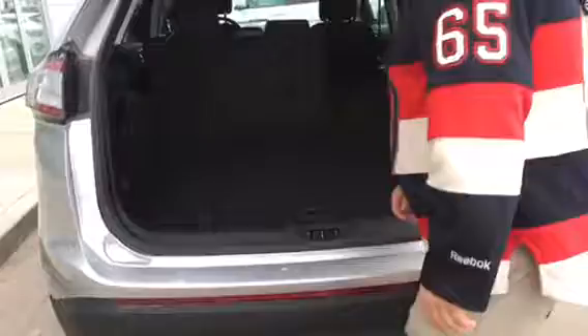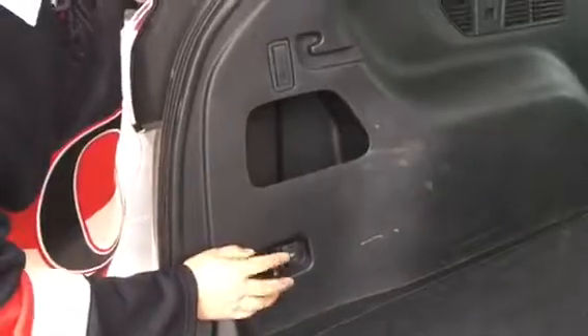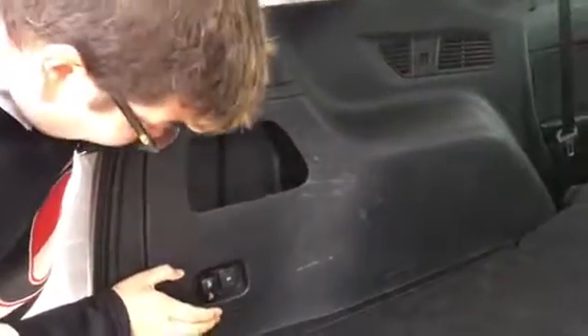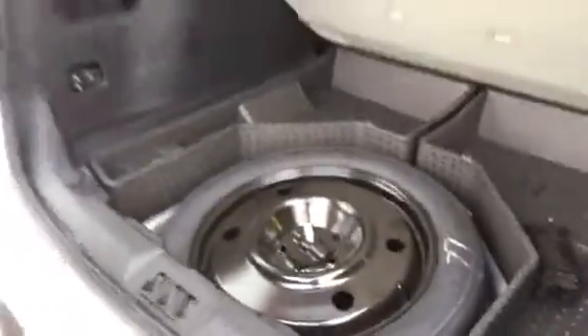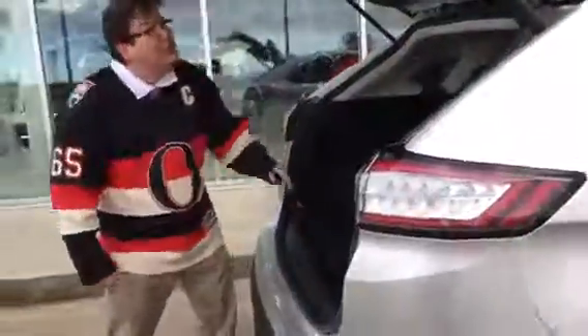Ample amount of cargo space. You have a full spare right here, and there's a cool feature — we can drop her down or bring her back up. It looks like she just drops down, but that's a good feature too. Over here we've got the donut so if you break a tire you can do 80 kilometers an hour on that one. You can hook it up right here for additional storage in there.